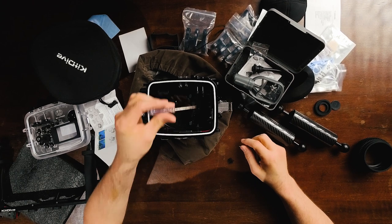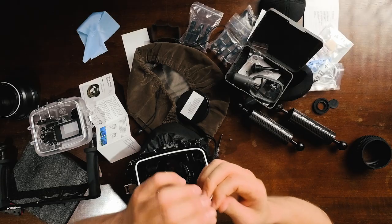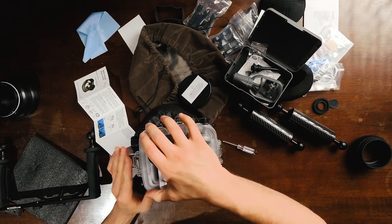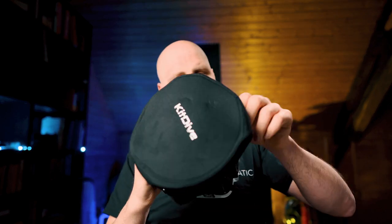To switch from the flat port to the dome port, you first unscrew it with a screwdriver — there's a small plastic locking piece that comes off. Then you carefully attach the dome port, being sure not to scratch it from the inside. With the dome port installed it looks really nice.